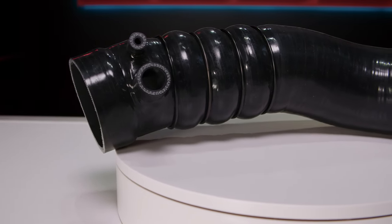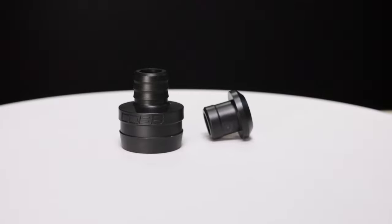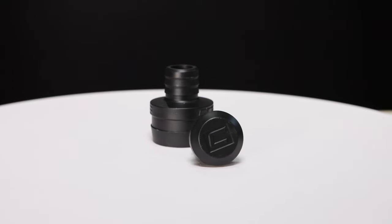The silicone does have ports for the OEM air pump to connect. We include a custom injection molded and Cobb-labeled adapter for that purpose, as well as a plug to use on the cars that don't need that connection.